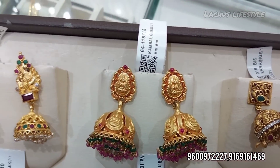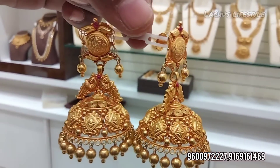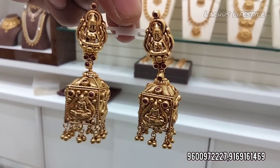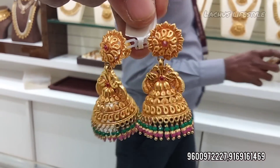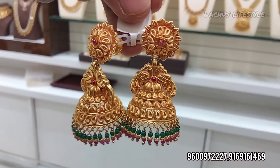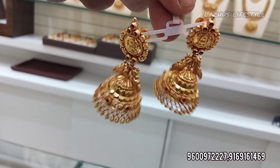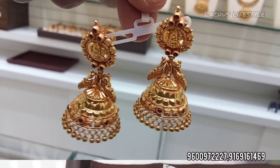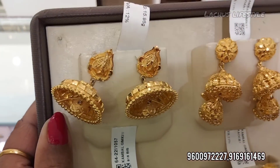When you use wedding earrings, you can go for a little heavy weight — 20, 25, or 30 grams. You can find various sizes. Now let's look at a little heavy weight, starting at 15 grams.